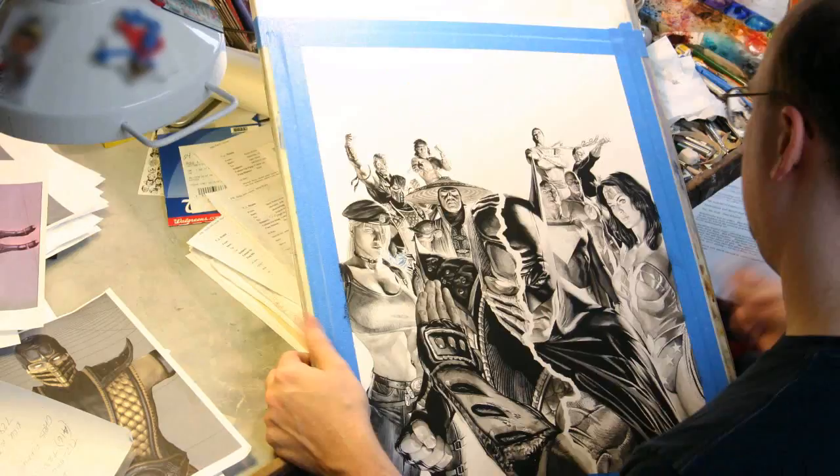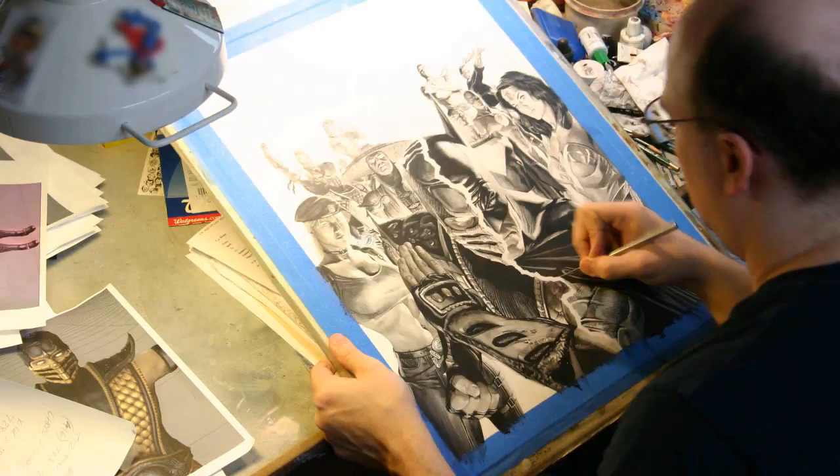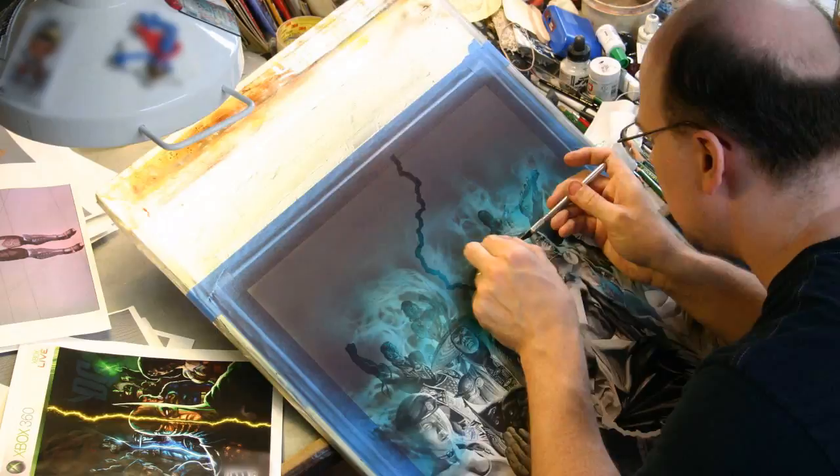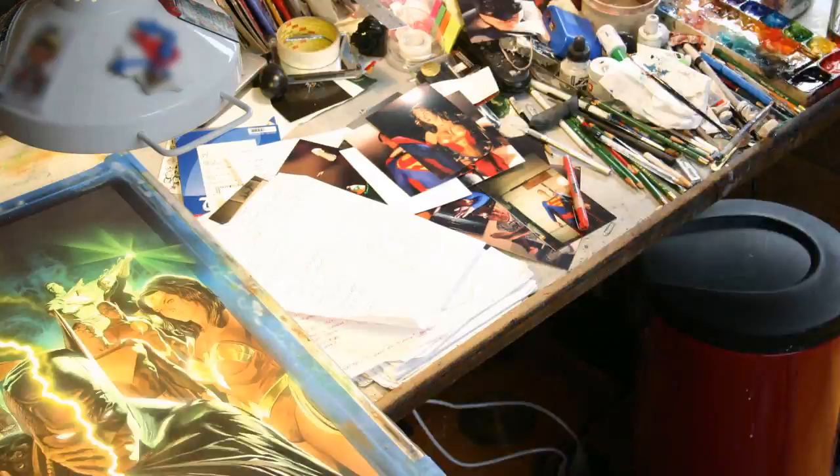I went to a lot of extremes to try and do that — even illustrating the weave of Sonya's shirt, putting all the sort of cracks and detail that's in the armor of Scorpion, the chainmail of Raiden. These things I wanted to show that, hey, I can do it too, but my way is going to still be done by a hand holding a brush, and I was trying to measure up to all those details that were created for the game.